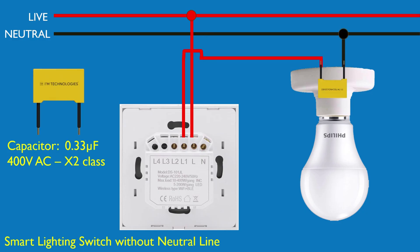In many older homes, only the live wire reaches the switch box. This type of no-neutral setup requires a capacitor across the bulb to allow a small trickle of current to power the smart switch when the light is off. This prevents flickering and keeps the switch connected.